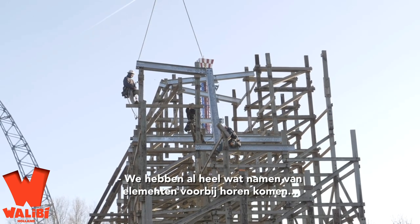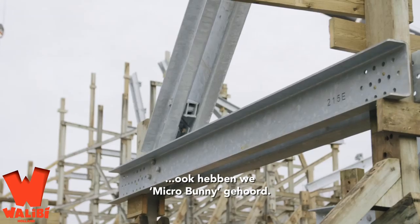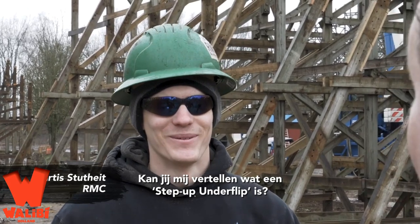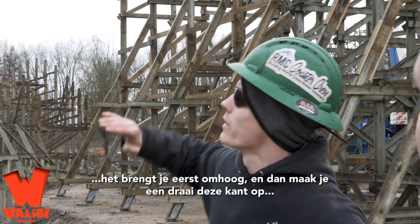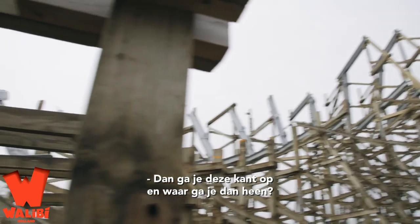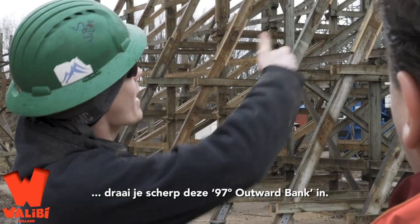We heard a lot of names of elements already — outward bank corner, lift hill, micro bunny — and now I heard a new name: step up under flip. Can you tell me what that is? It's basically a barrel roll. It loads you up, you're gonna be flipping this way, and then you kind of preload into the bottom part, go this way, and then when you're coming down you're banking hard on the outside.